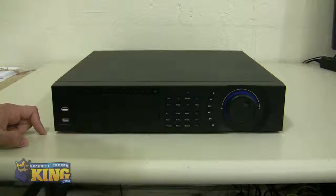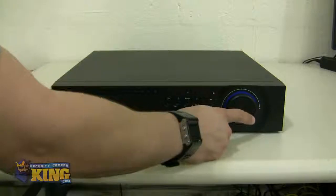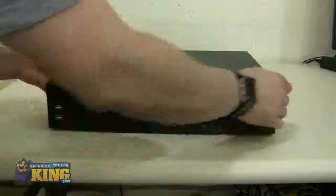Your front panel buttons let you access the OSD if you want to, but we recommend using the mouse — it's more intuitive and easier to use. You will also see the jog dial for you to change the layout of your cameras and the power button right here.